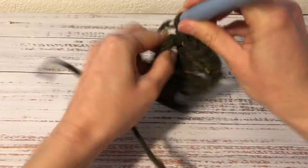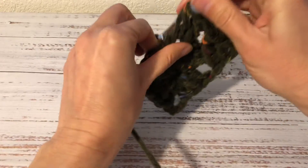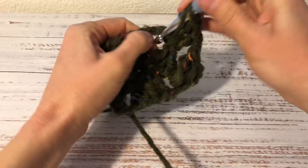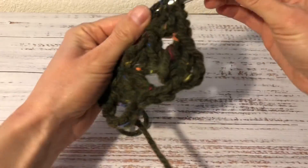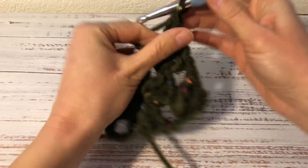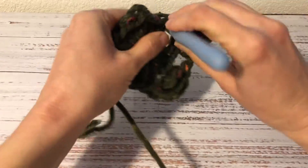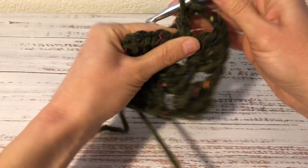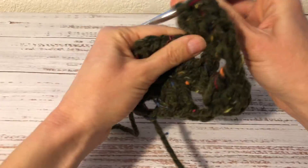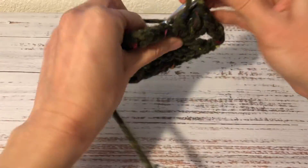First 3 double crochets — 1, 2, 3 — and now into this corner space 3 double crochets, 3 chains and 3 double crochets — 1, 2, 3. Then 3 chains — 1, 2, 3 — and into the same space 3 more double crochets — 1, 2, 3.